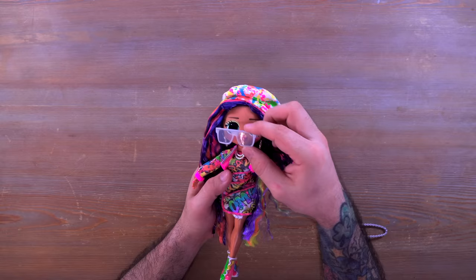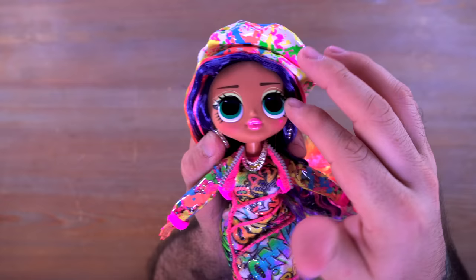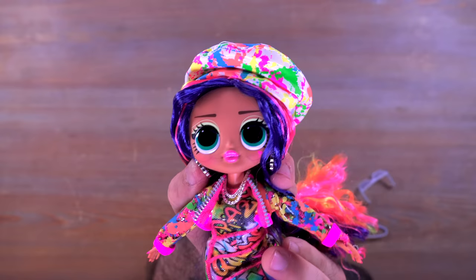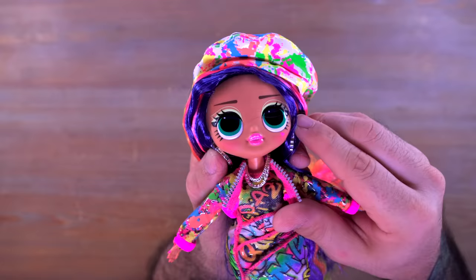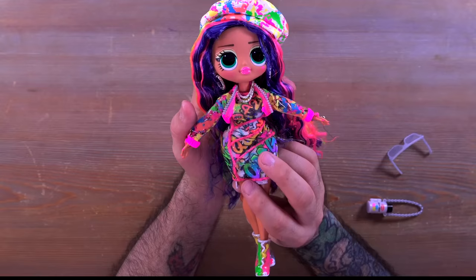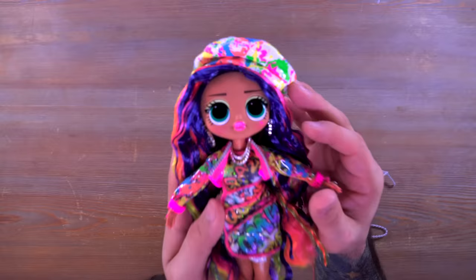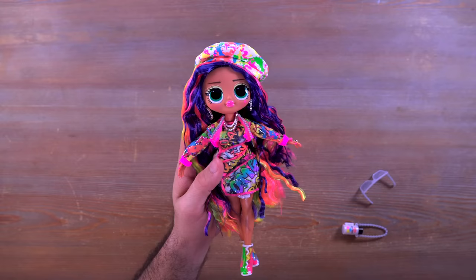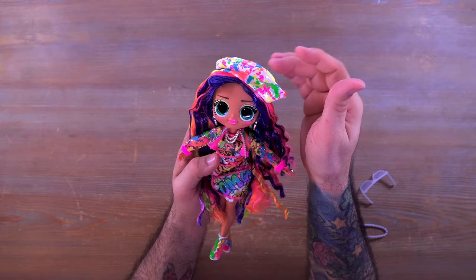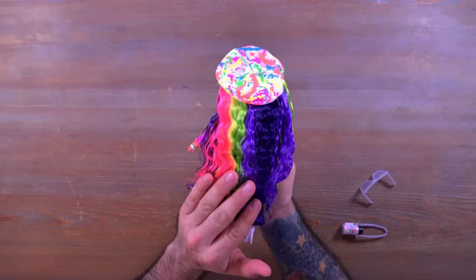Her glasses don't really want to stay around her head, but we're going to start by checking out her face — look at how cute she is. I really dig her face and eye color. She also has a little heart right there under her eye — she's just super adorable. All OMGs have these baby faces that look really cute. The beret does not like to stay on; I actually pinned it to her head for the effect, so if you want it to stay you might want to grab a couple of small pins.